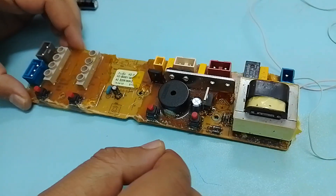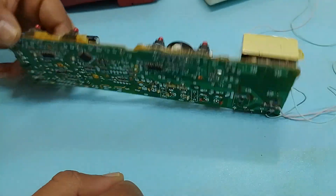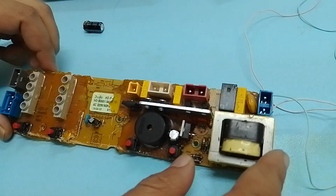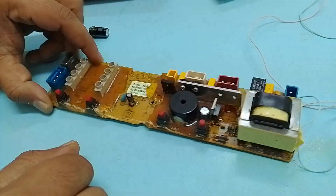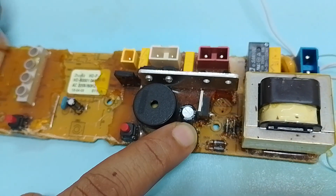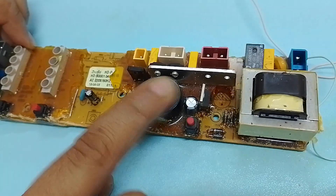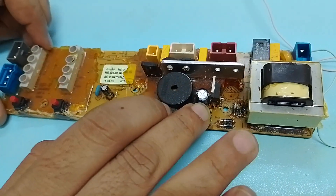Hello guys, welcome to my channel. In today's video we are going to fix the control card of this washing machine. One of my customers requested me to fix this, and the problem with this card is that when we press the start button it gives a flickering sound and it's not getting powered up.